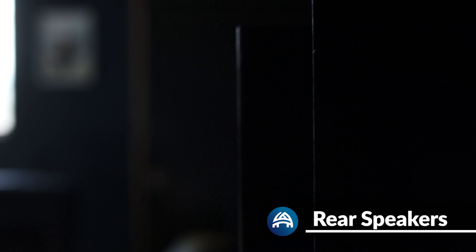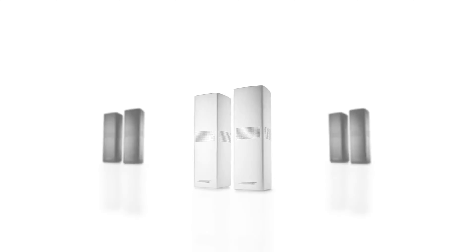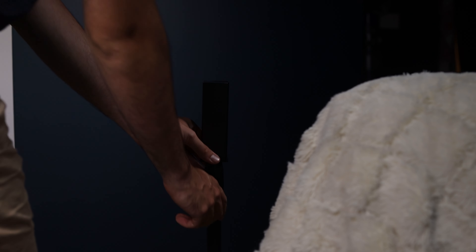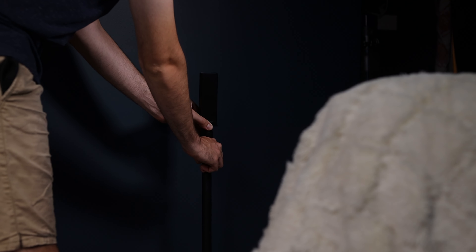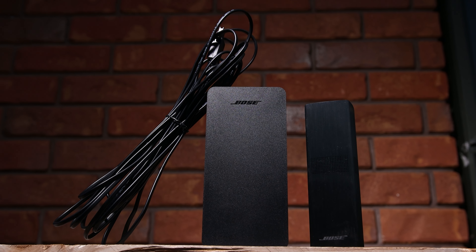Now to the rear speakers. I firstly want to applaud Bose for making a 360-degree speaker in such a small enclosure. The Surround 700s are ideal for those wanting something discreet — they blend in nicely, and you can get them in black or white to match their surroundings. Their small size, as you'd expect, impacts the sound produced. Placing them less than three meters from your couch works fine, but if you need them further back, you may find the surround effect lacking for action-packed movies, even at full power. The small enclosure also makes them unobtrusive when mounted on the wall, which is ideal for apartment living or other small rooms.